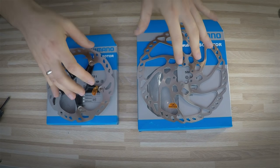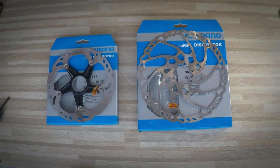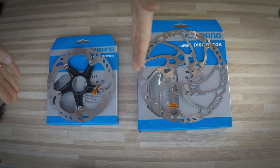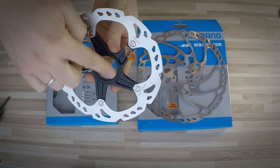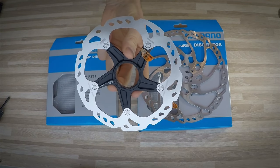When purchasing new disc brake rotors for our bike we need to know at least two things: what diameter of the disc brake rotor we need, and also what mounting system will fit the hubs that we already have on our bike.